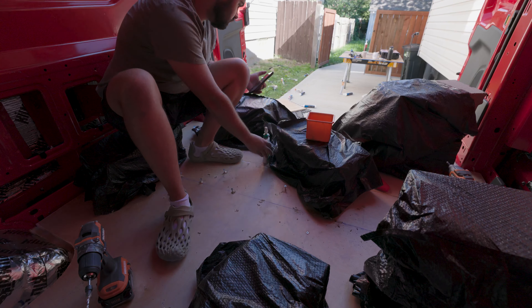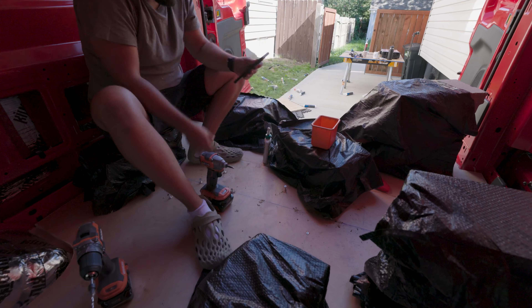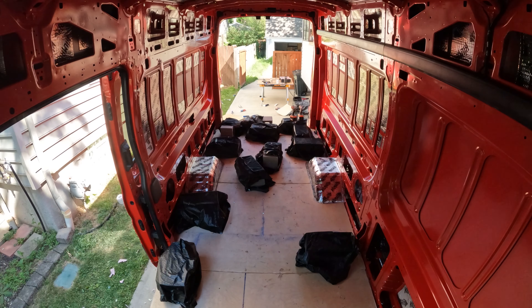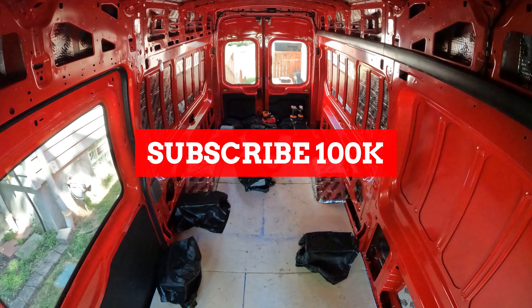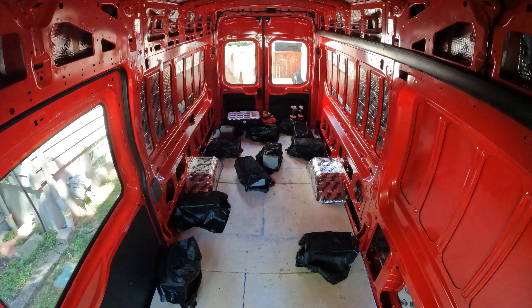Finally, after multiple days of work and hundreds of screws, our subfloor is complete. The next stage will be putting the vinyl on top, but that comes in a later video. Thanks for watching — if you liked what you've seen and want to follow our journey, hit that subscribe button, hit that like button, and we hope you stick around as we continue to build out our 2022 Ford Transit.